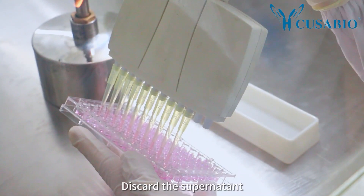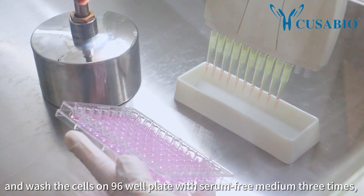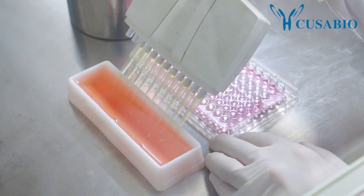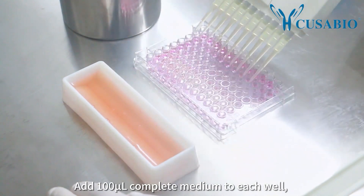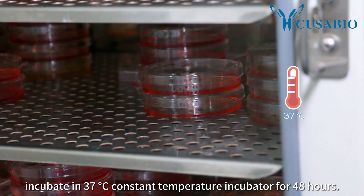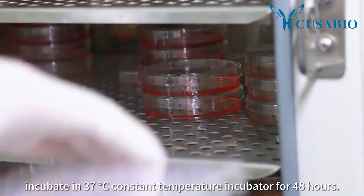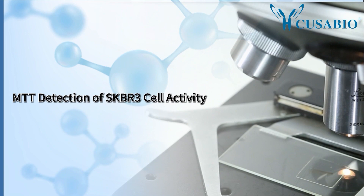Discard the supernatant and wash the cells on the 96-well plate with serum-free medium three times, each time for one minute. Add 100 microliters of complete medium to each well and incubate in a 37°C constant temperature incubator for 48 hours.